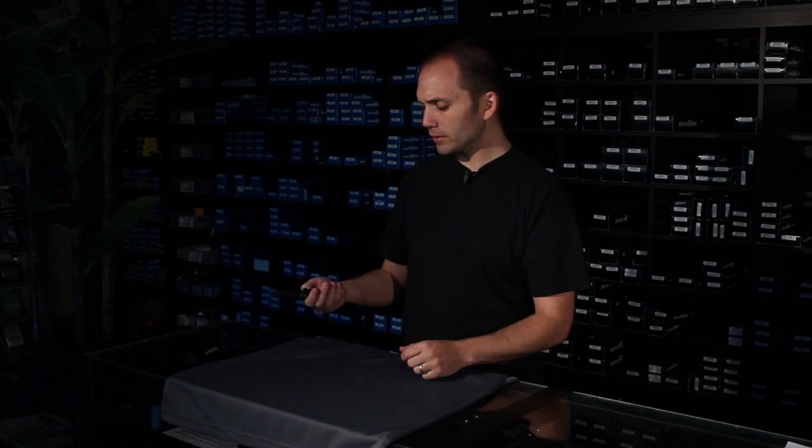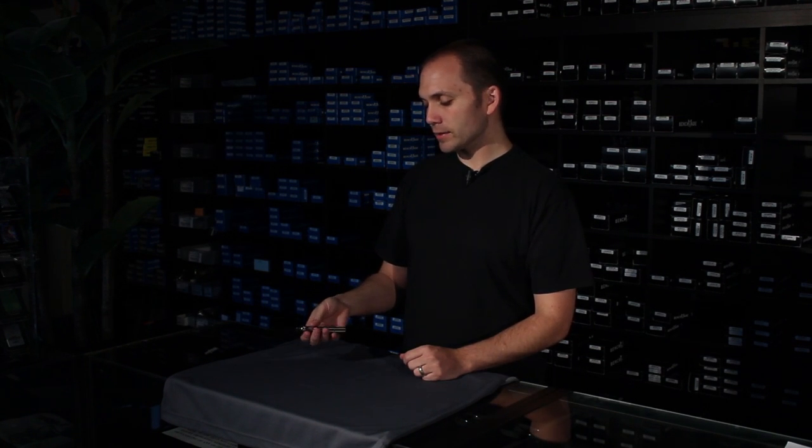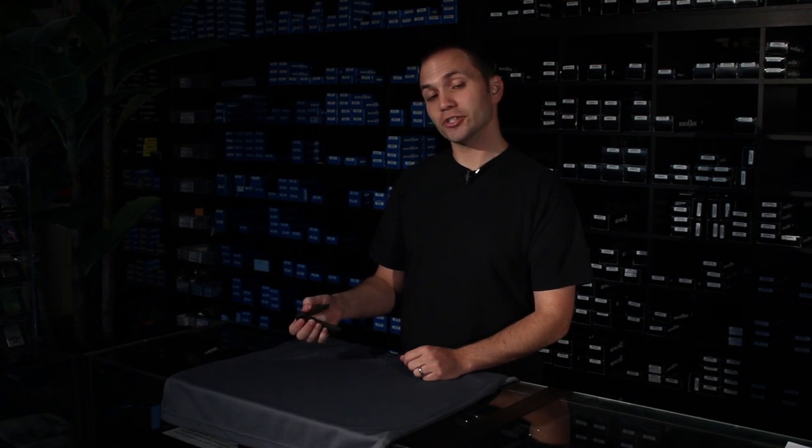It's a nice little knife and I like it a lot. RJ Martin is an up-and-coming designer who's doing a lot of really good things right now. You should check out some more of his designs at BladeHQ.com.